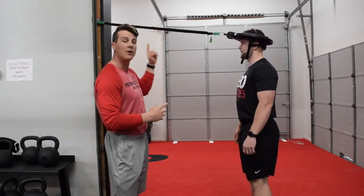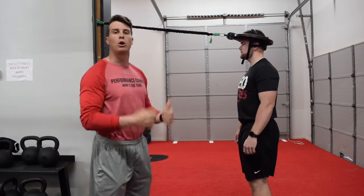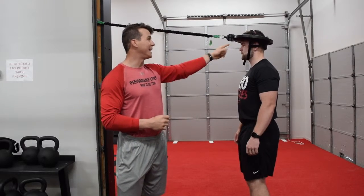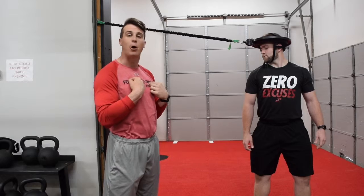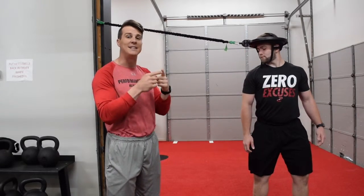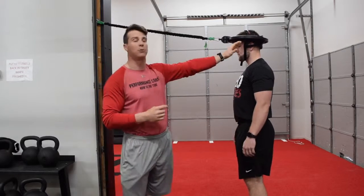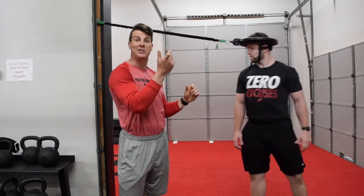Coach is already in our iron neck machine. We're already looking at the bungee at eye level or higher. We're going to work on drop steps today. Coach will drop his foot and keep his head pointing forward. We're very good at moving our head and keeping our body still, but we're not great at moving our body and keeping our head still. So that's what we're working on today — resisting some flexion and working on neck dissociation.